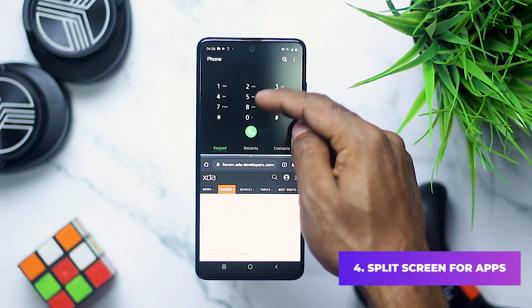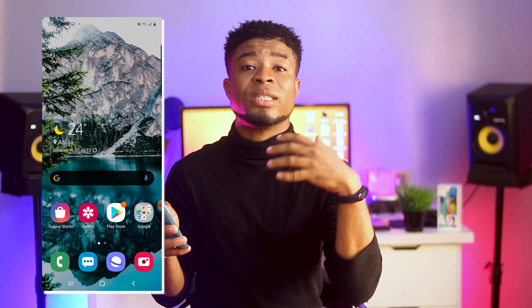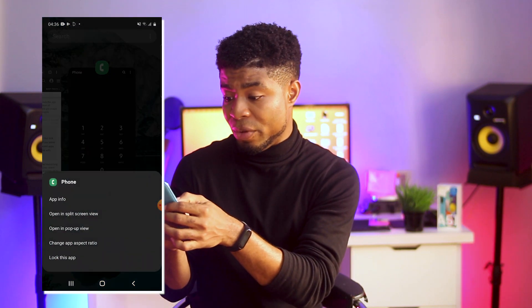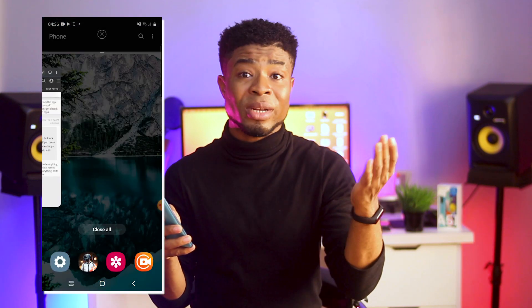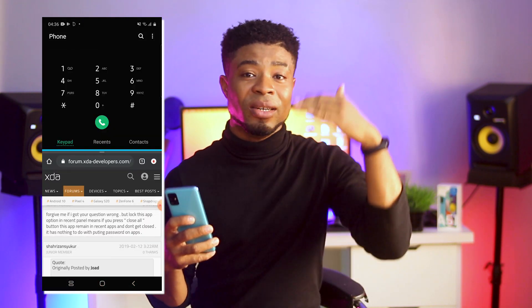Now you might want to maximize the large screen on the A51 by running two apps in split screen on this display. To do this, click on the recent apps button, click on the app icon you wish to launch in split screen and then select open in split screen view. Now select the app you want to run alongside the other app and this will have the two apps running simultaneously on one display. This can be useful when you're watching a YouTube video and want to take notes also.